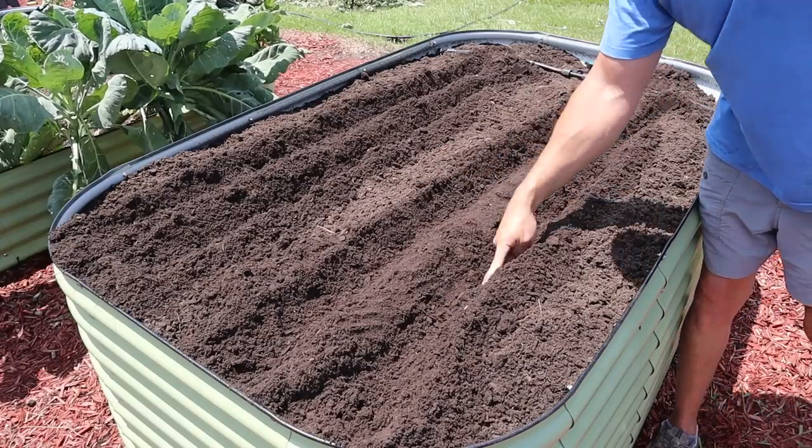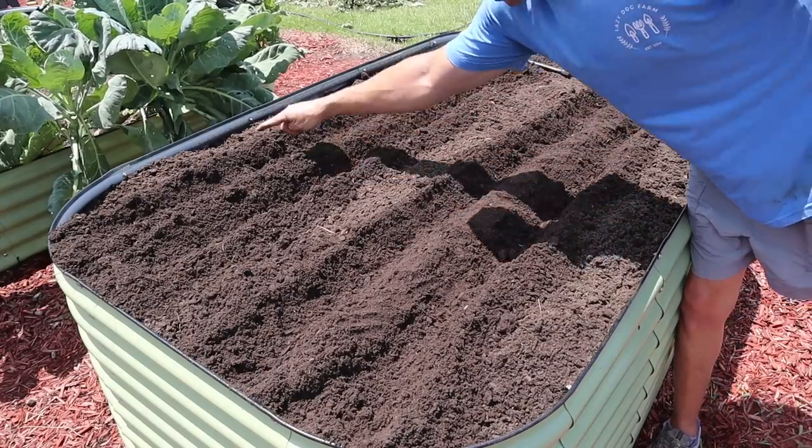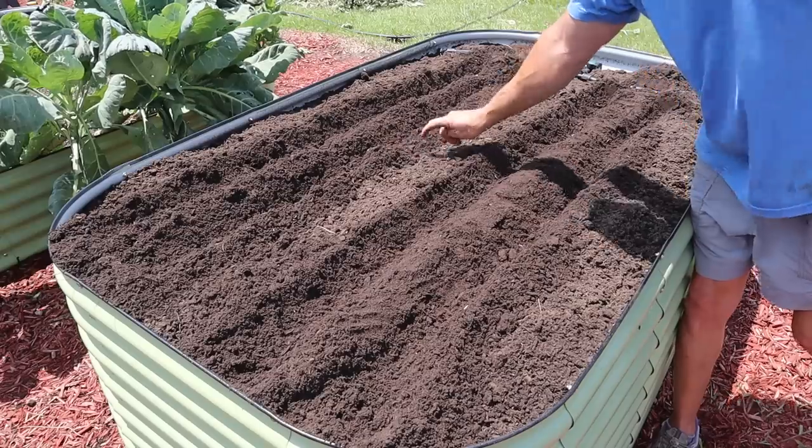So now we're ready to plant. We'll have a row here, here, here, here, and here — so four rows of sweet corn in this little four by six raised bed. Now let's talk about the variety of sweet corn that we're going to be planting in these raised beds.